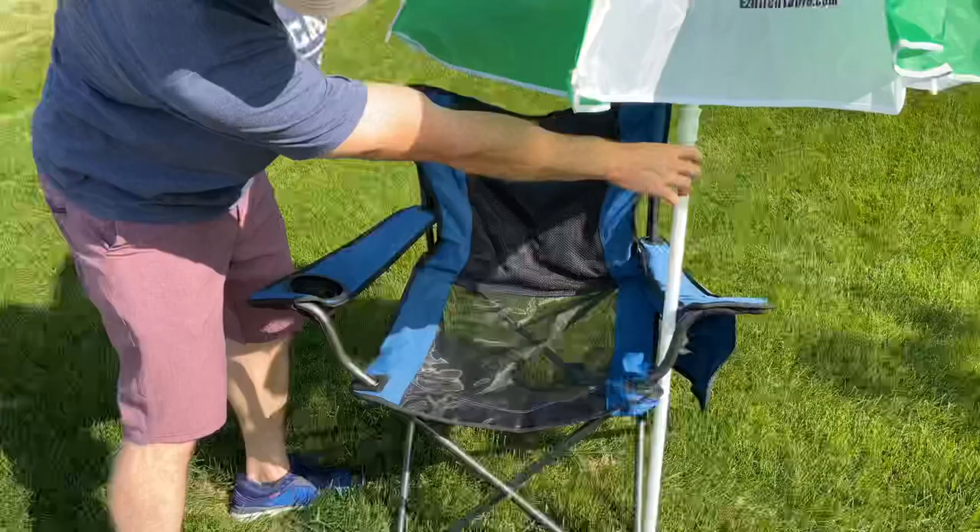I bet you didn't know that was built in to your chair. Stay cool out there, guys. This is Luke with Tailgating and Challenge. Have a good day.